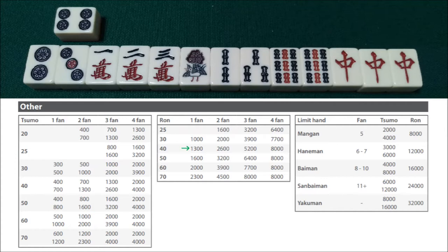The only other thing we get fu from is our closed triplet of the chun, which is 8 fu. So we have 38 fu rounded up to 40. We look on our scoring table and we see that this 1-han 40-fu hand is worth 1,300 points. That's quite a bit less than a mangan. So for a hand like this, it's probably better not to declare the riichi and just wait for the 1-pin.